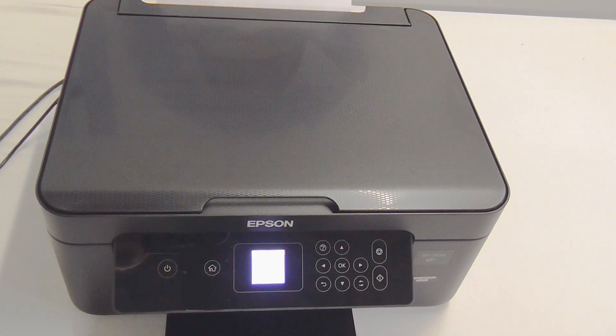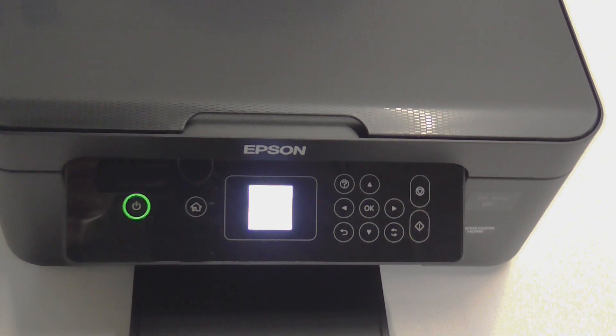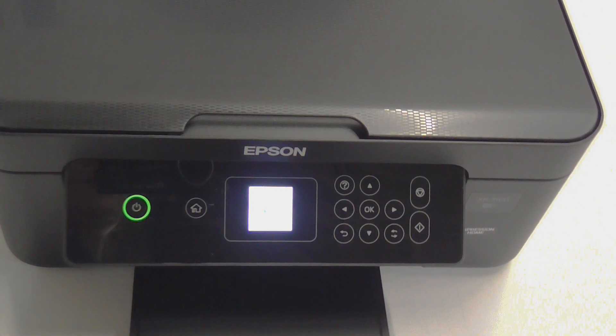Once the cartridges have been accepted, you'll have a screen that says 'charging, please wait' — this will take a few seconds, not very long. You'll then have a screen that says 'complete', and you can press the home button to come completely off this screen. Your printer is now ready to use.